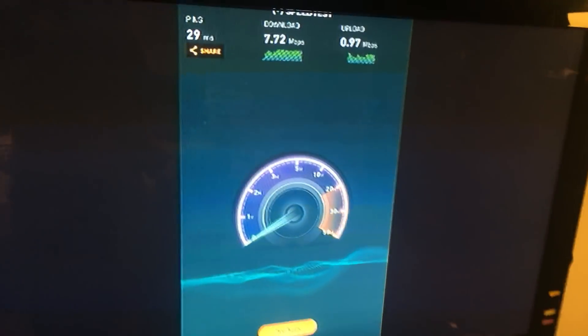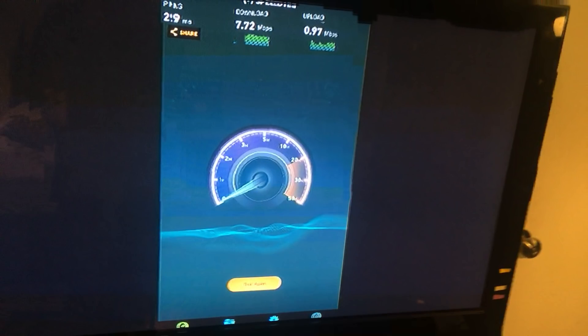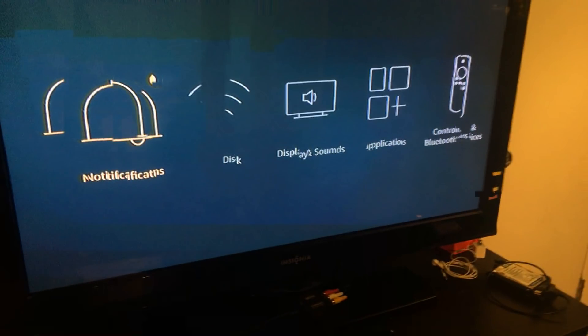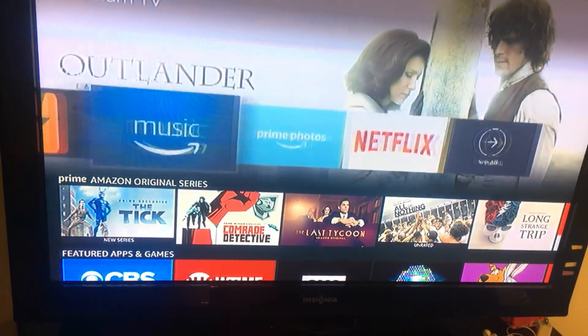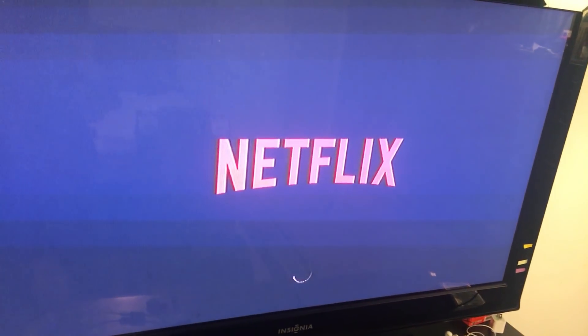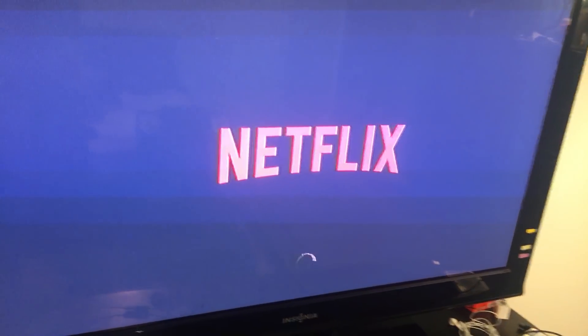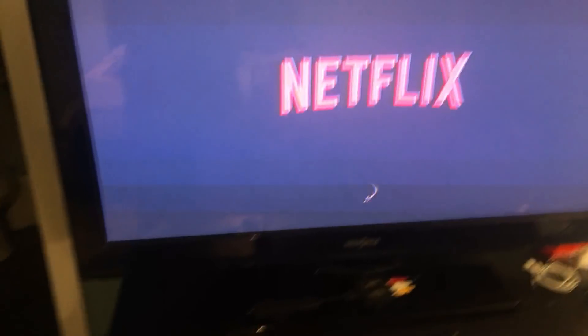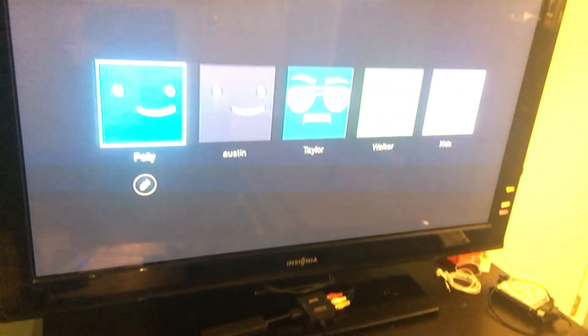The speed test is a little hard to judge because my base internet is slow. But Ethernet definitely helps with streaming — literally anything. If I go to Netflix, everything loads pretty decently. I like it a lot better than regular Wi-Fi because walls interfere and cause all kinds of problems. I definitely recommend this to anybody who has a gen 2 Fire Stick. Keep in mind gen 1 Fire Sticks do not support the OTG function.